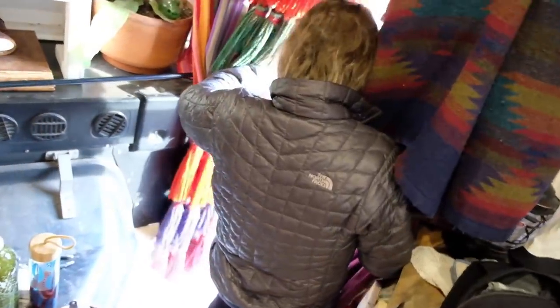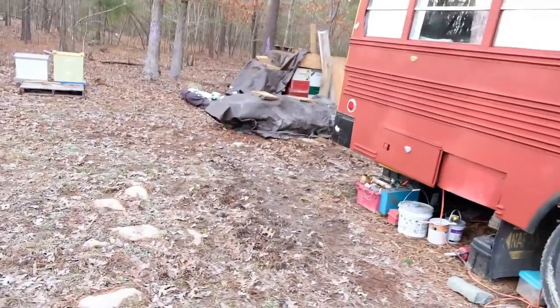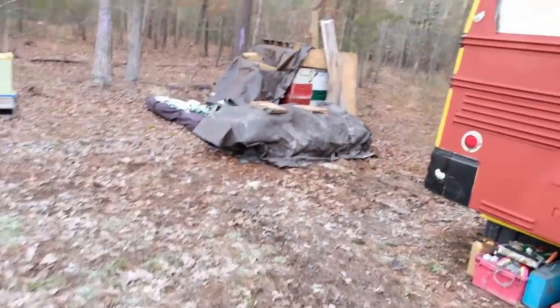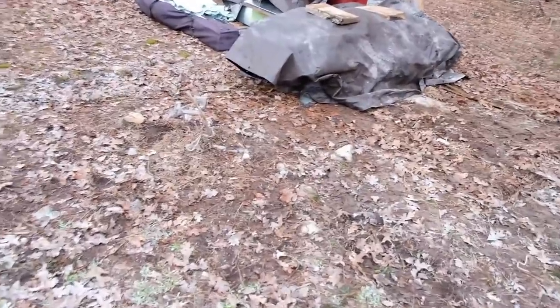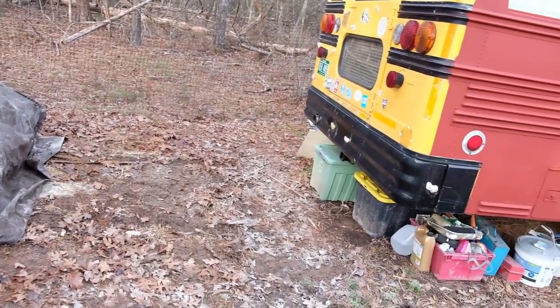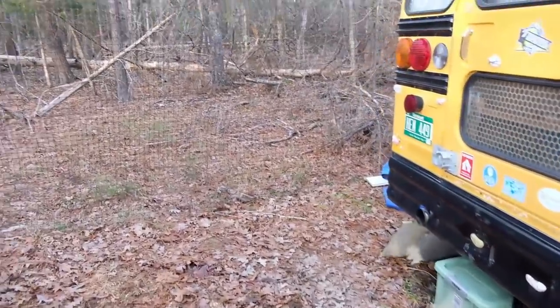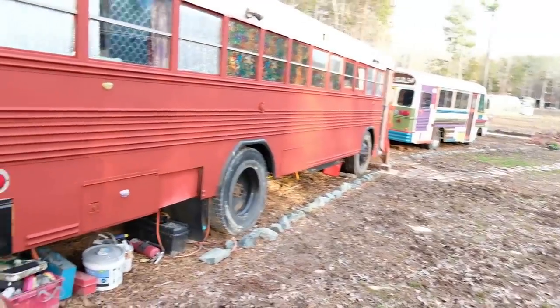I'm going to check out the wood pile. Wow, you pushed it further back. We actually have a space now behind our bus - it's freaking awesome. Way less poopy now. We can paint the bathroom with us too.